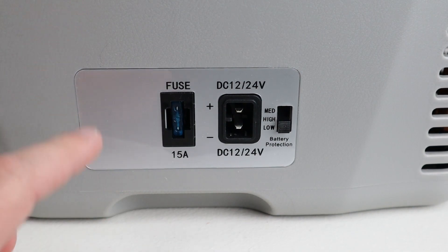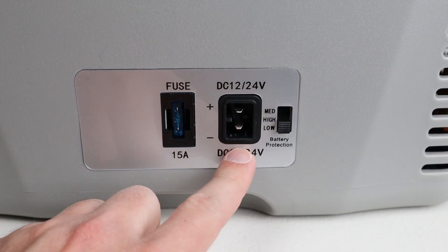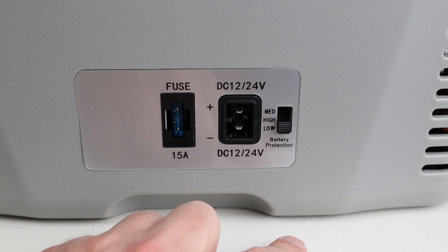Looking at the power panel, you can see there's a 15-amp fuse and a DC 12-to-24-volt input where you plug it in to power it, and a battery protection switch where you can set it to high, medium, or low. These settings allow the fridge to shut off at certain voltages to protect your battery.